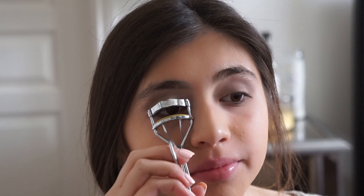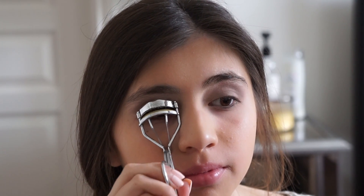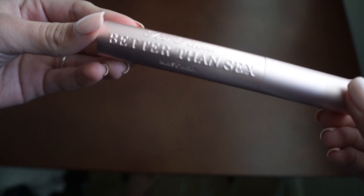Then I'm going to curl my eyelashes before putting on my mascara. Next I'm going to be using my Too Faced Better Than Sex mascara.